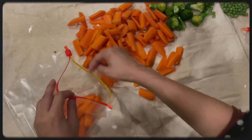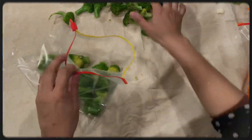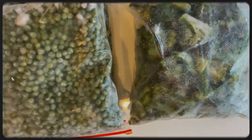Put them in the freezer bag and freeze them. Now the vegetables are frozen. These frozen vegetables will stay fresh for three months.